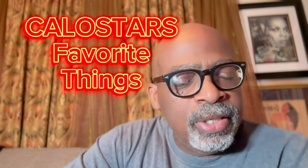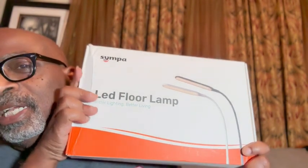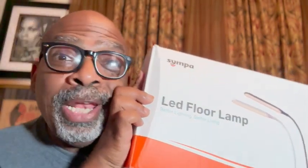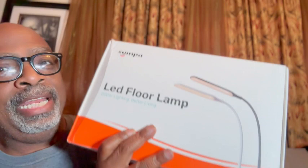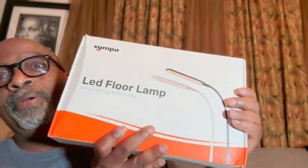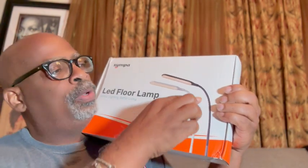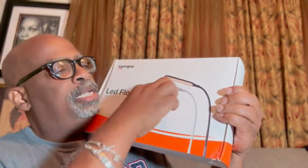Hey hey hey, it's your boy Kalostar from Kalostar's Favorite Things with another great product. Look, it's a LED floor lamp — a floor lamp in this little box! And I am in my little movie room, so we're going to put it in here. Cannot wait to get this installed.